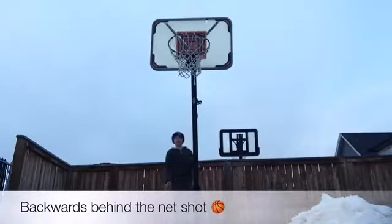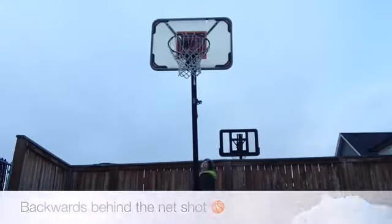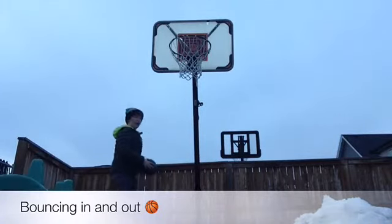Hey guys, this is the backwards-behind-the-neck shot. Hey guys, this is the in-and-out shot, but I'm going to bounce off the floor in and back out.